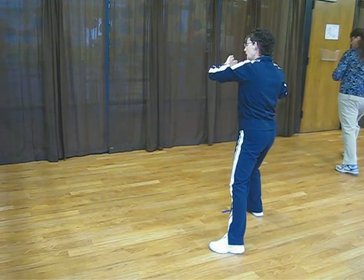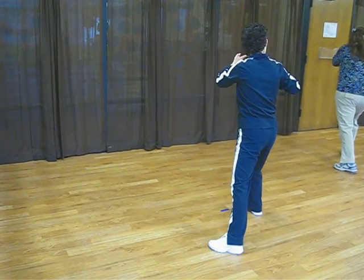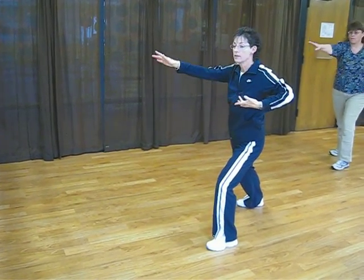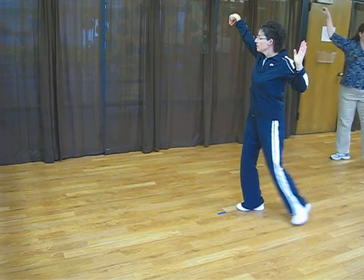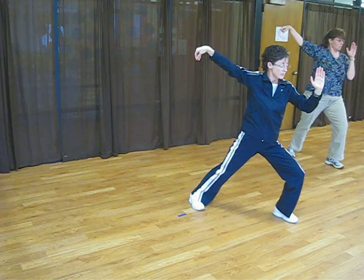Single whip. Left clockwise circle. Right counterclockwise circle, watching it, follow to the front. Left clockwise. Bring your left foot in. Prepare your arms. Step out. Pivot the feet into a final single whip position.